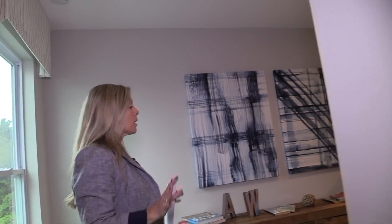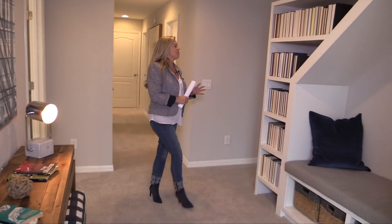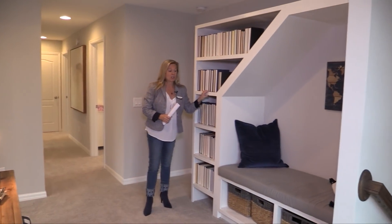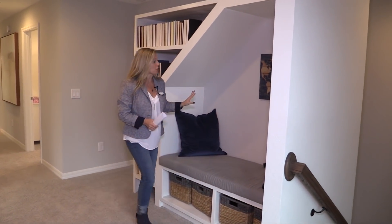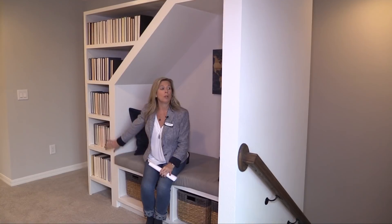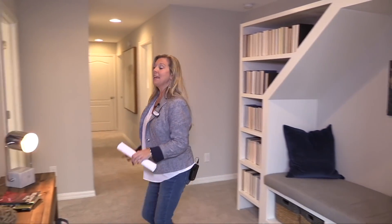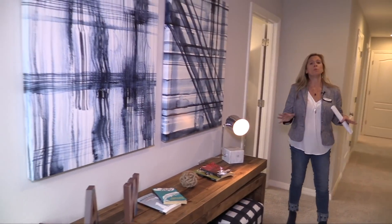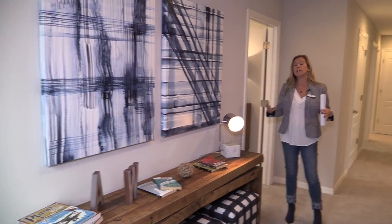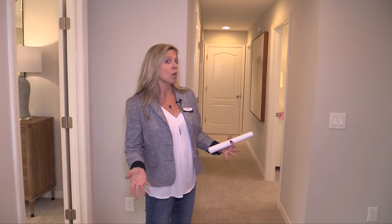Right here at the top of the stairs, you have this loft area, a flex space, and this is spectacular. I took a picture of this — if you do woodworking, let me know, because I may have you come do this for my daughter who loves to read. It's a great little nook. And then you have extra space here with tables and chairs — put a cable outlet up here. This is a great space for kids to watch TV, play video games, do their homework.